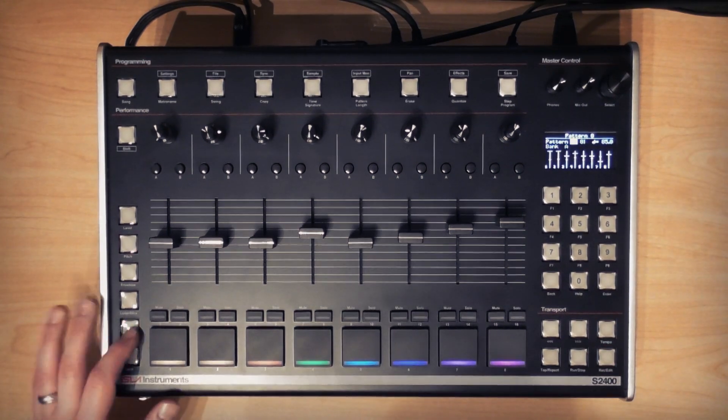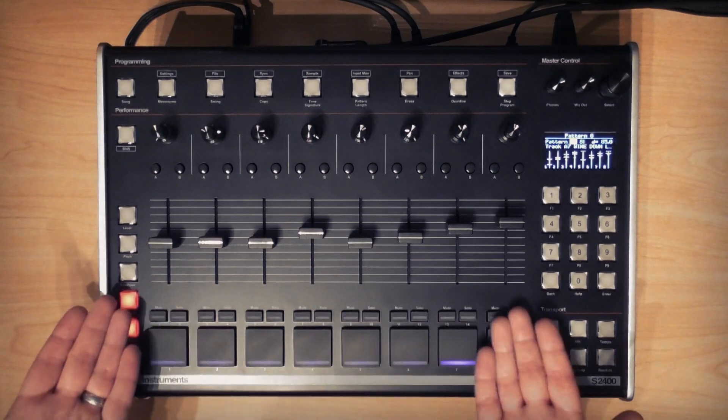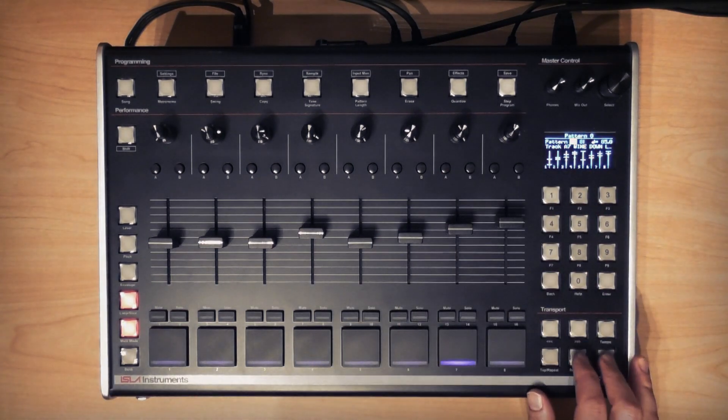Next I'll use multi-mode loop/slice to chop up these chords and Lisa's vocal and record those into the pattern.